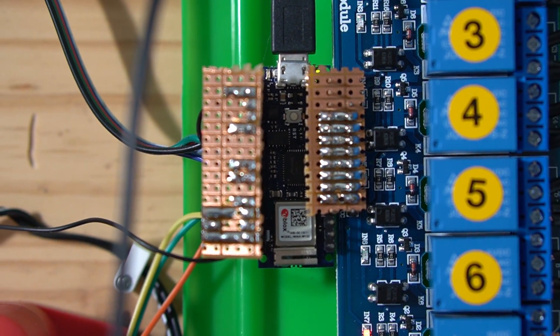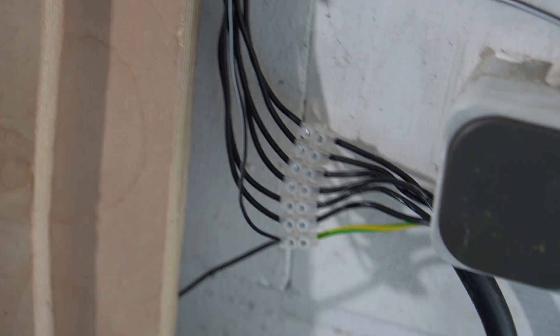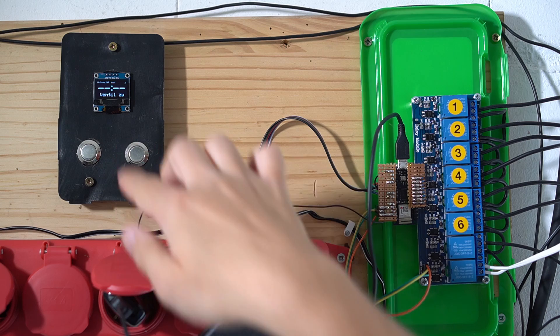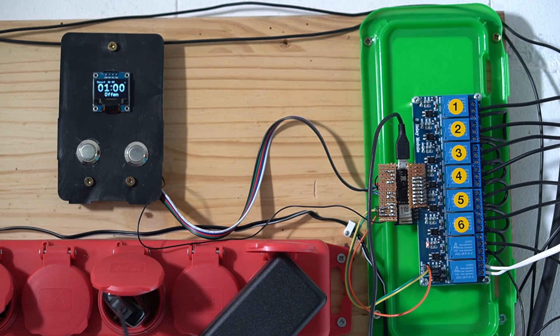Yes, I know this setup could use a proper case. When I created it, I did not yet have a 3D printer. Maybe I will add a case some other day. My system can be controlled with the buttons and the tiny display, which is mostly there so my parents can take care of the house when we are on vacation.